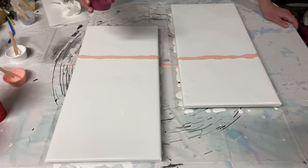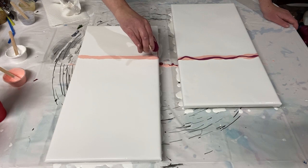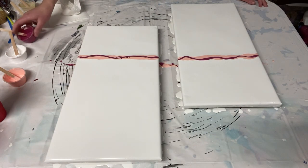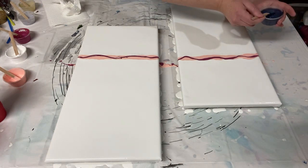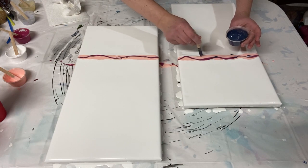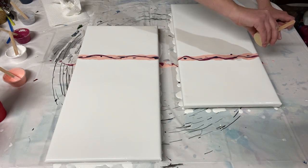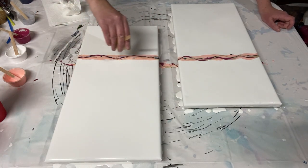Then I'll go with the crimson — alizarin crimson. It looks kind of purplish while it's wet, but when it's dry it's a beautiful dark maroon red color. Then just a little bit of Payne's gray because I want some contrast, but not lots. And then gold and silver. I thought about having one side be gold and one side be silver, but I think I'm going to put both of them on both canvases.